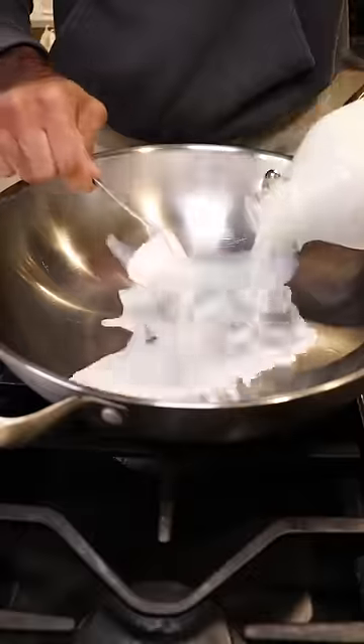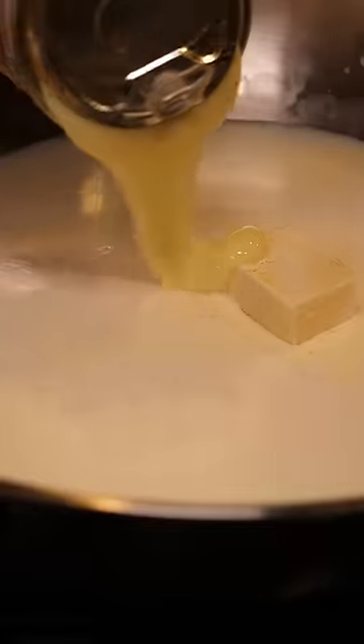In a large pan, you can add some whole milk, heavy cream, milk solids, and sweetened condensed milk.